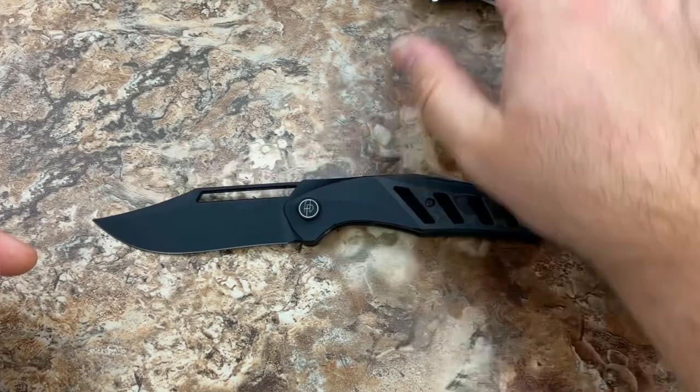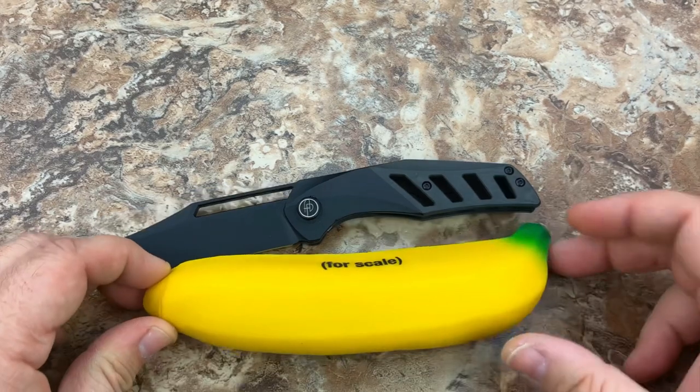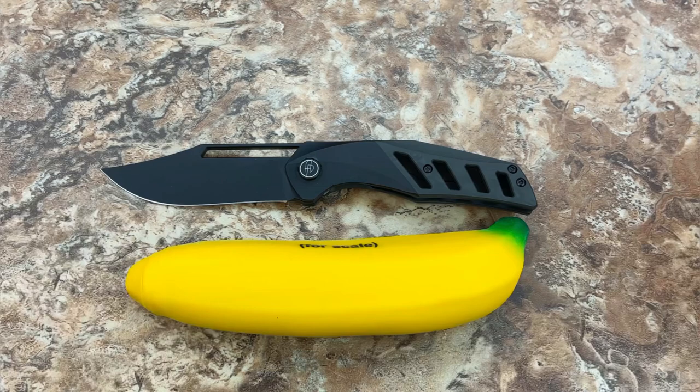Now here's the part that's going to shock you. Let's give you one more size comparison just for scale. And there is your banana for scale.